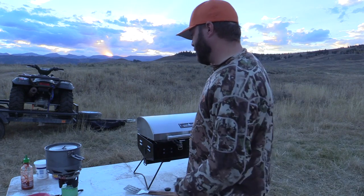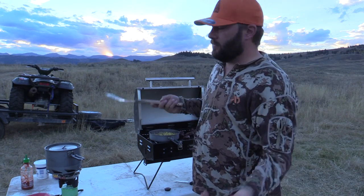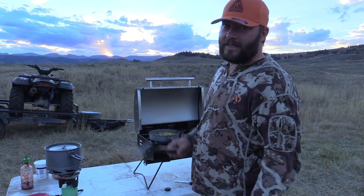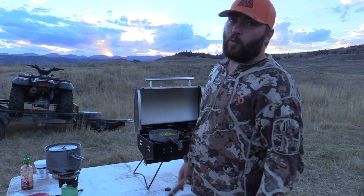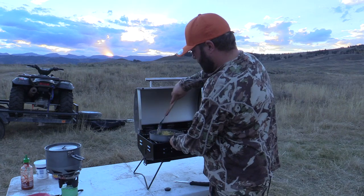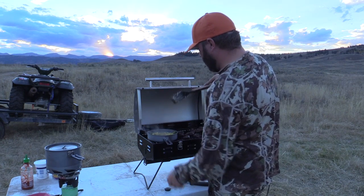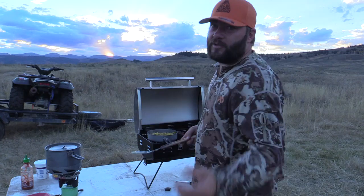It's a super easy, super quick recipe. The potatoes are done now — that Striker literally takes a minute and 30 seconds to get four cups of water boiling. Meat's done, corn and green beans are warmed. I'm just gonna pull the steak off, cut it up, and dish these guys up.